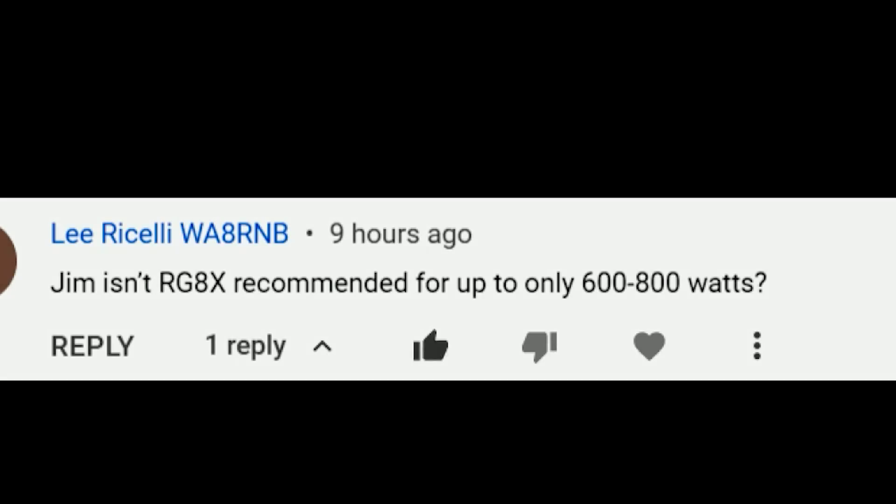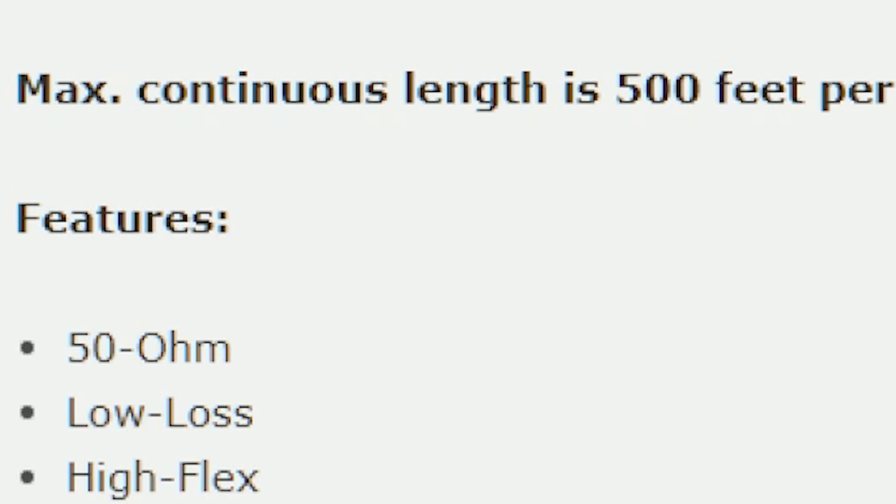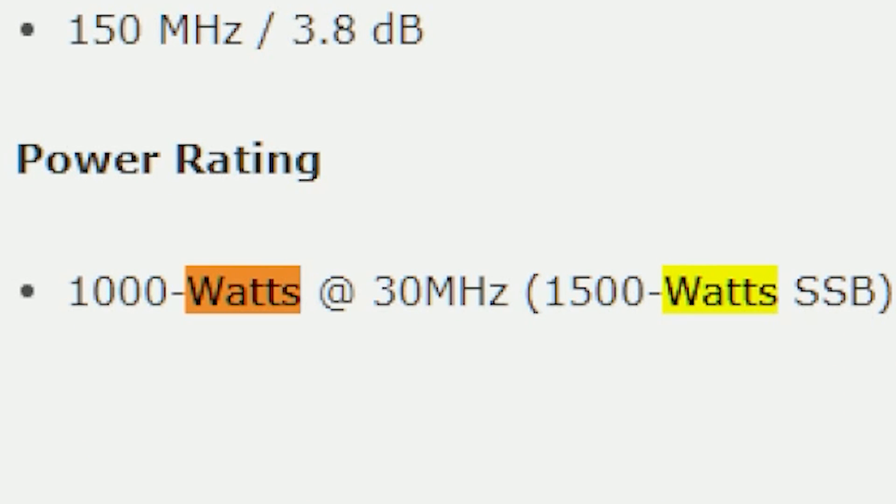Lee writes: Jim, is RG-8X recommended for up to 600 to 800 watts? Some of it is, but some manufacturers now are rating it at a kilowatt, and some have had it down at 1,500 watts. I'm not going to show what website this is from, but let's quickly look at the product description. It says RG-8X Mini 8, low loss. Down the page it says power handling: 1,000 watts at 30 megahertz, 1,500 watts SSB. Since this is a website of CB equipment, it says 1,000 watts AM, 1,500 watts single sideband.